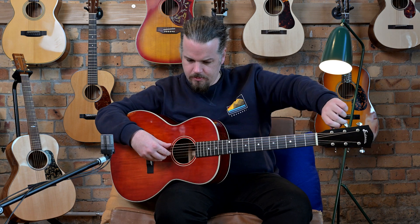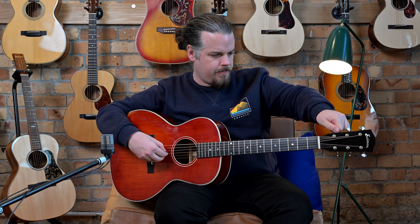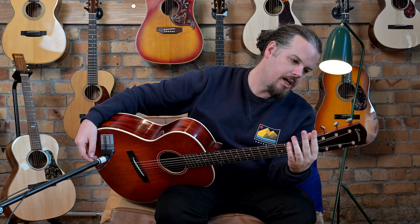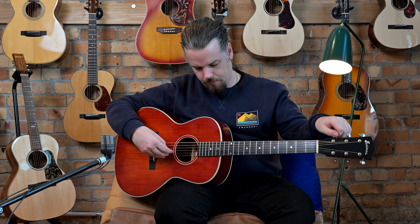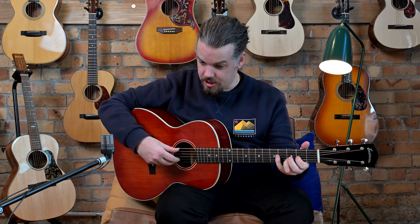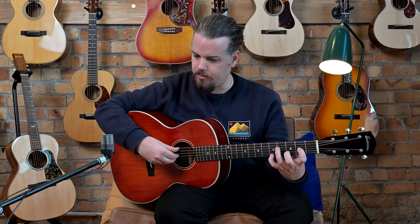Let's try drop D. The tuners on the back are Waverly style but unbranded — the gearing is non-Grover. It just sounds very good for drop D; you get a better sense of the low end from that.